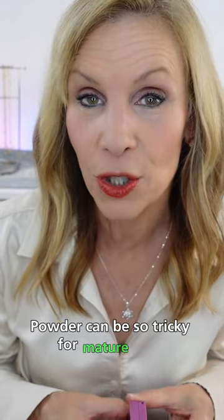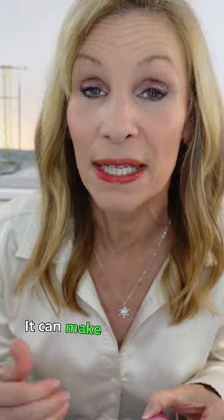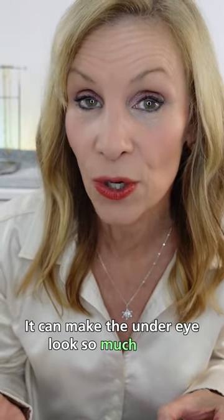Powder can be so tricky for mature skin. It gets in fine lines, it can get cakey, it can make the under eye look so much older.